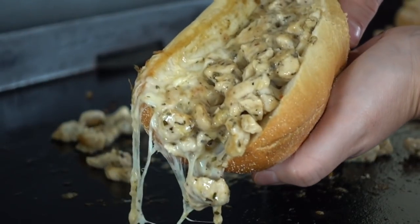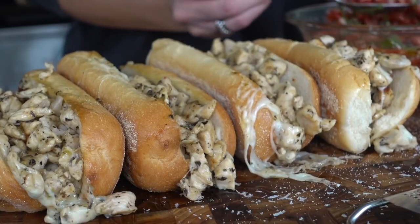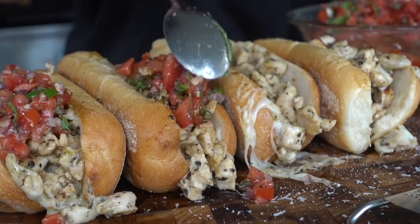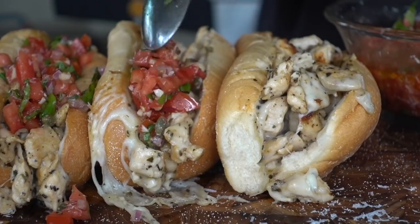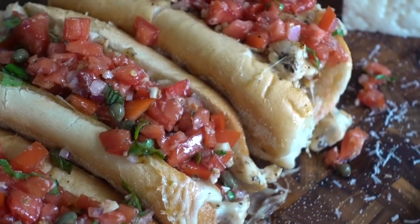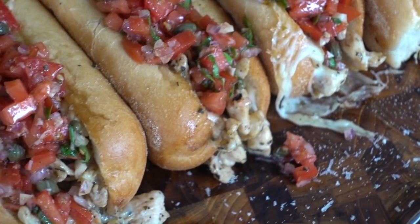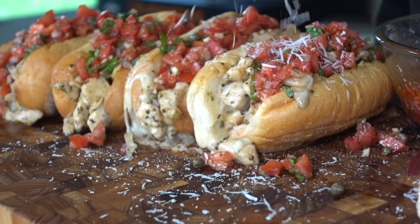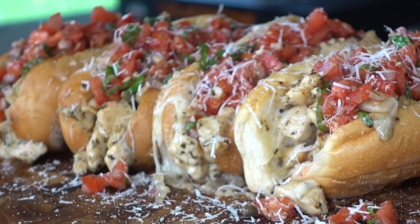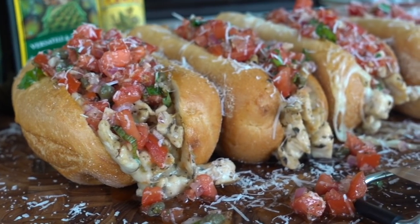We'll plate these up on our family style board. Load them up with that fresh garlicky bruschetta and give them a little extra love — zhuzh them up with some more of that Locatelli cheese. You could take them a step further like I showed on a live cook on the Blackstone Products Facebook page — if you're not on there, be sure to go like and follow. I drizzled some nice balsamic glaze over the top of these, which will just send you into a food coma. These are going to make your friends and family so dang happy.